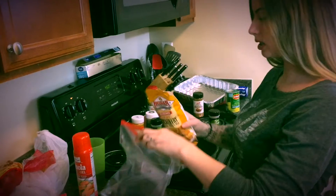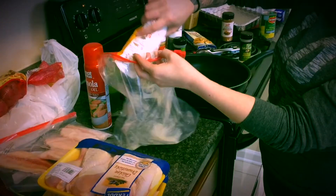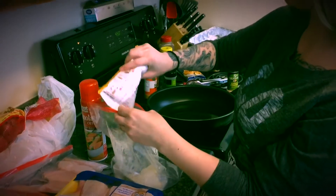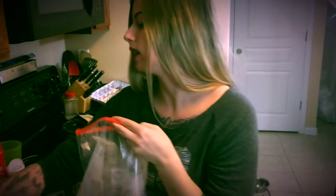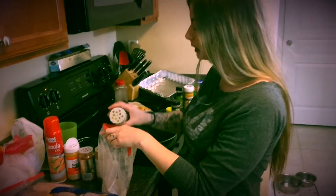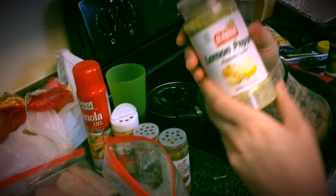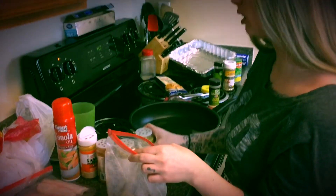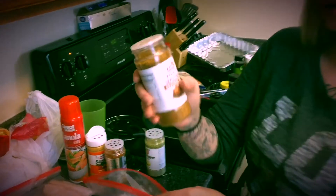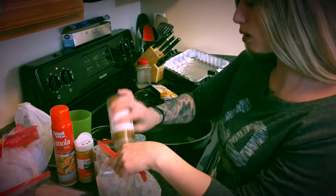Pour your batter into a ziploc bag — probably use about half the bag if you're cooking eight pieces of chicken. Now that you got the batter in the bag, add your seasoning, don't be shy but don't overdo it. That's lemon pepper — it smells so good. Poultry seasoning, southern blend, because fried chicken is southern.